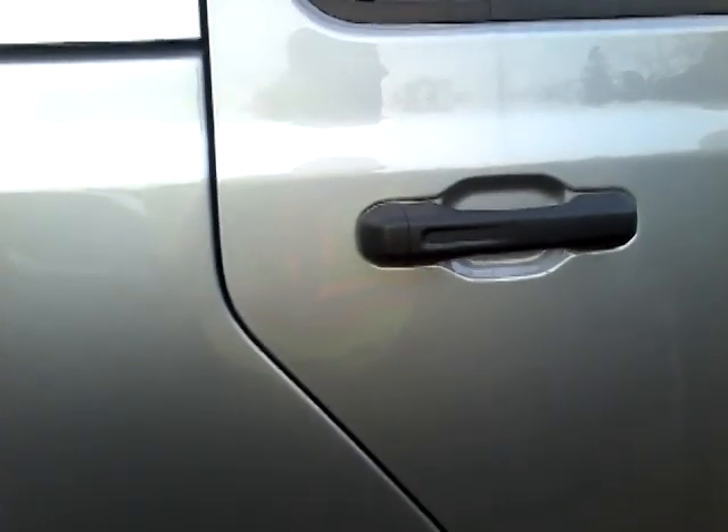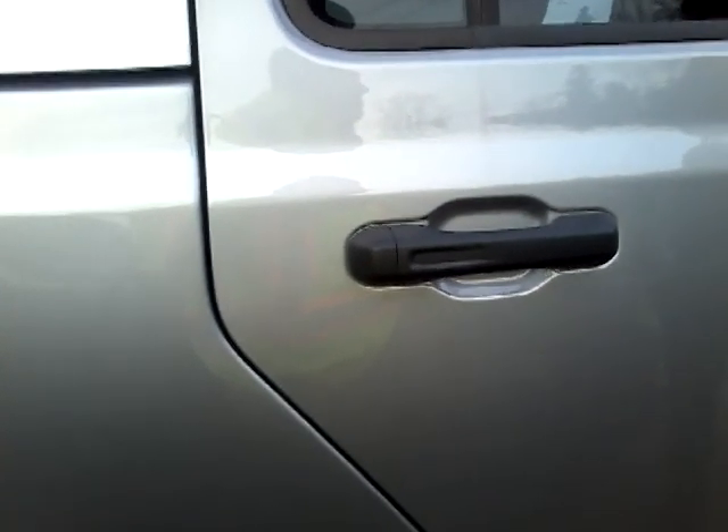I do know the towing numbers for each trim level on the Gladiator — I heard them on YouTube. The towing for this Rubicon trim will be 7,000 pounds. But if you get the Sport S it will be 7,650. And it's 6,000 pounds for the Overland. I like how bright the LED taillights are too.